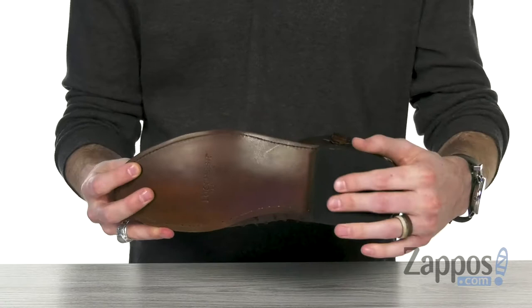So you don't want to miss out on this classic Western style today from Lucchese. I'll see you next time.